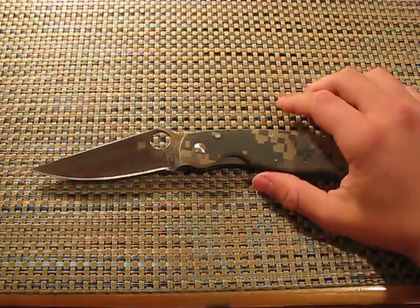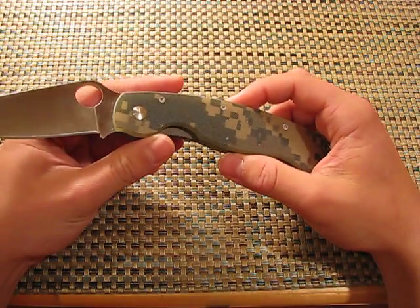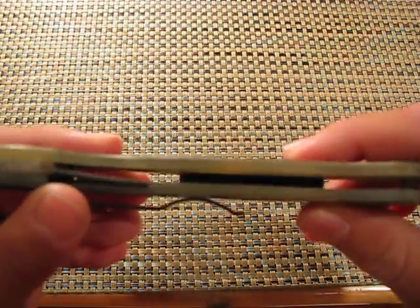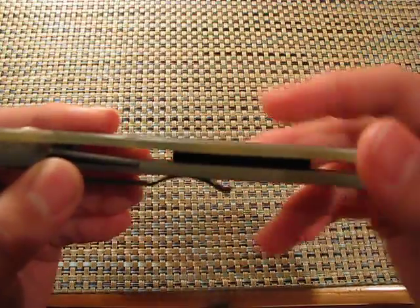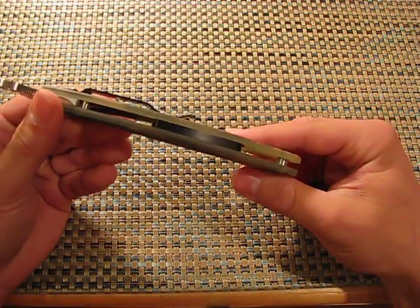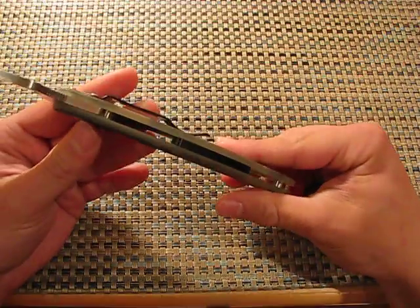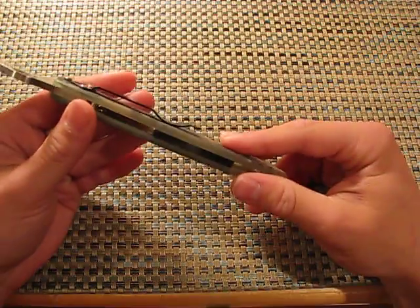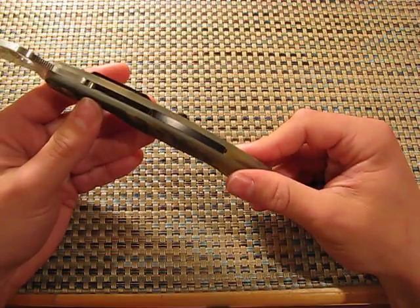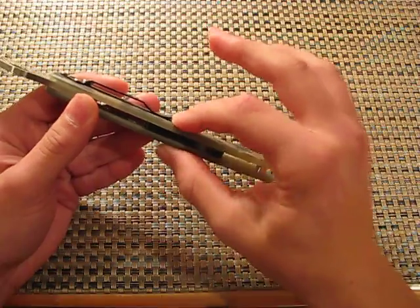The handle material is G10. It comes in orange, black, and digicam. You can see it's slightly translucent — you can see the aluminum backspacer through it. Construction is partial pillar, partial spacer. I actually like this design because it's easy to clean, yet you get the strength of a spacer. I think knives with spacers are really strong — much stronger than pillar-constructed knives. The full backspacer adds a lot more surface area in contact with the two handle halves, which just makes it stronger.